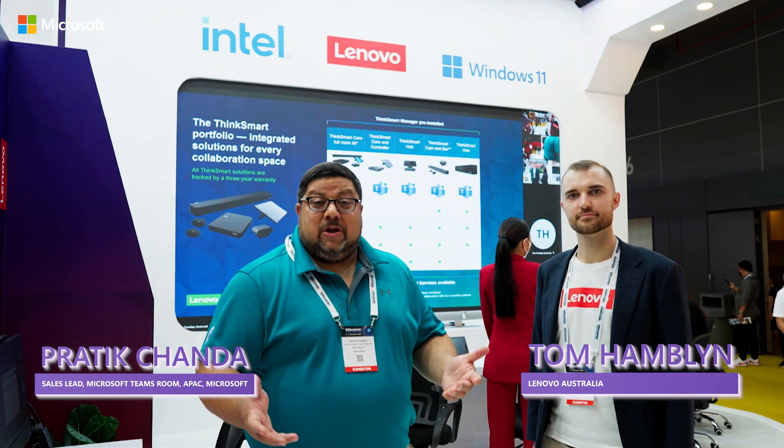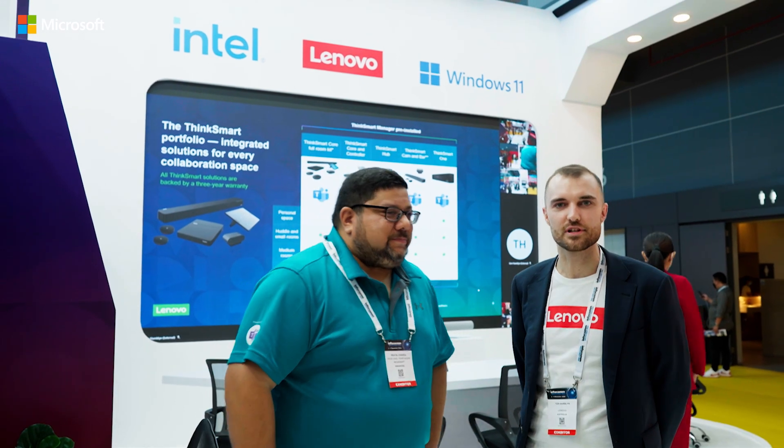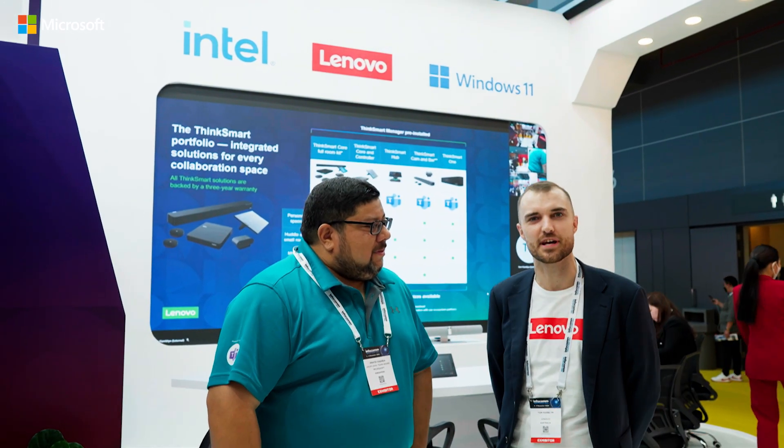Hi again, Protocure at Infocom Southeast Asia in Bangkok 2022. I have the pleasure of being with the Lenovo team today. We have a fantastic solution, so allow me to introduce you to Tom Hamlin. Thank you for having me. Really excited to go through the Lenovo portfolio today here at Infocom Southeast Asia.